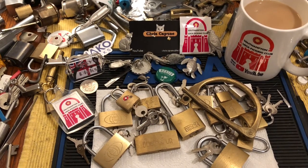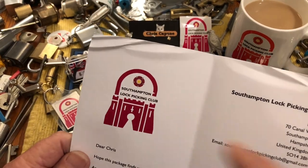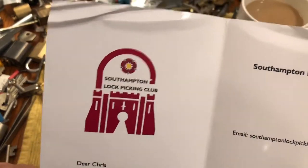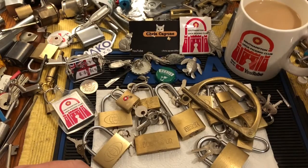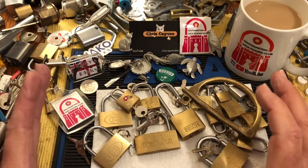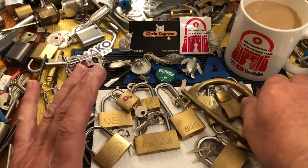Hi there, Chris here. I got a wonderful, wonderful package from South Hampton Lockpicking Club. A beautiful letter. I'm enjoying my coffee in the mug. And the motherlode — the motherlode of tiny locks.